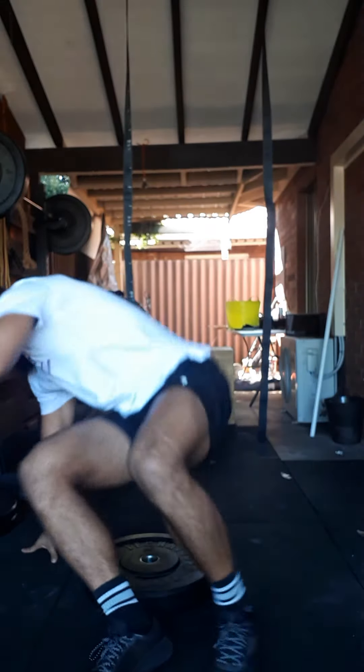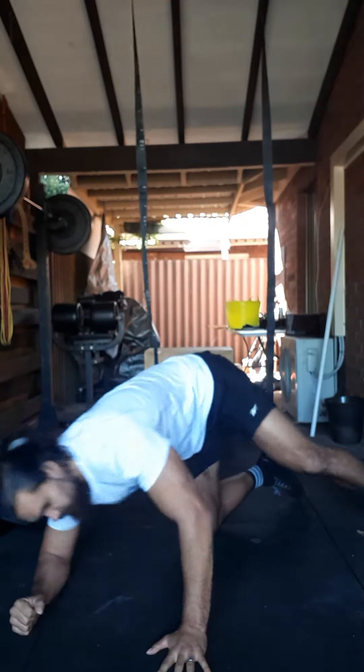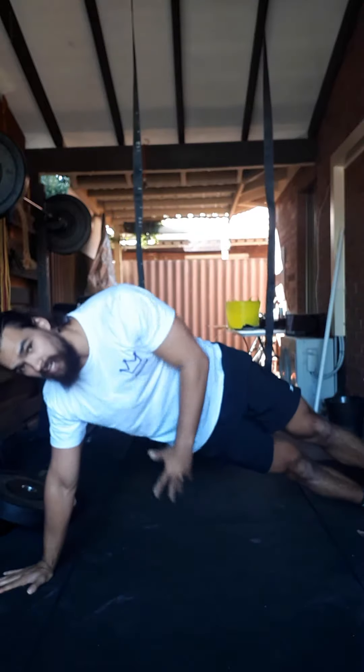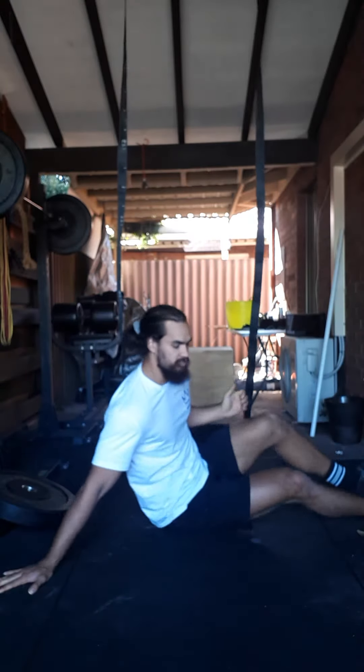My hip flexors! Cool, next movement — we're going to do a few different holds. We're going to get into a side plank, so whether on your forearm or on your hand, stay nice and tall. Make sure that we're not dropping that hip down to the ground or losing our balance. Keep everything nice and straight from shoulder, hip, feet. 30 seconds on your left, 30 seconds on your right.